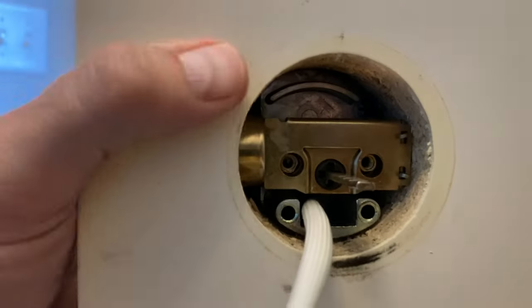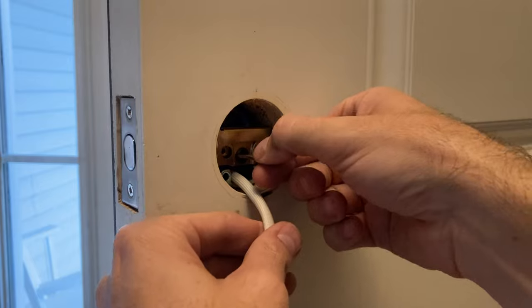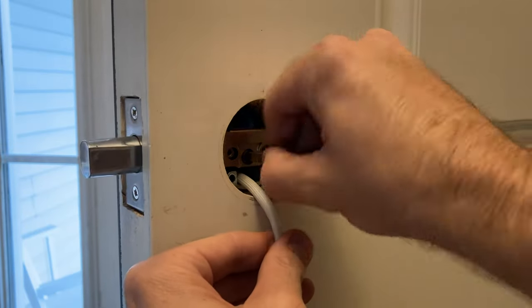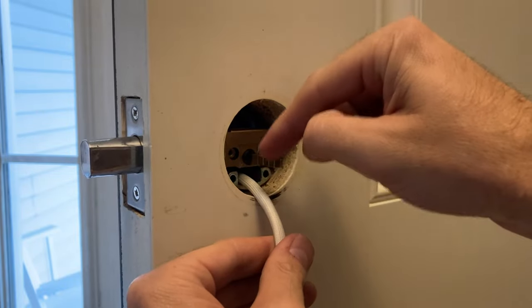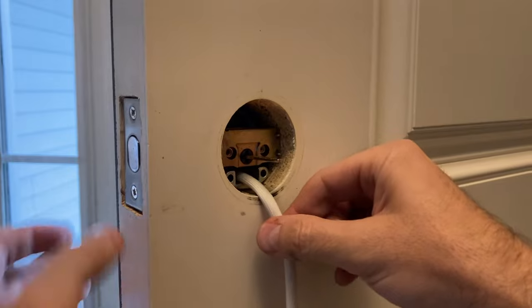Make sure the deadbolt rotates freely and easily - nice and smooth. I'm happy with that.